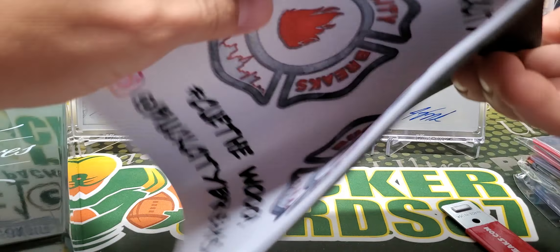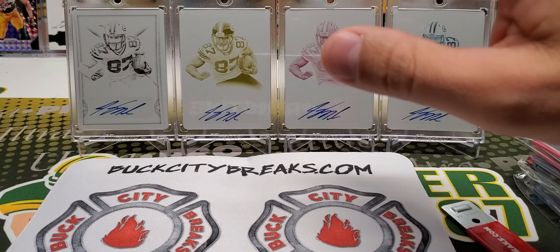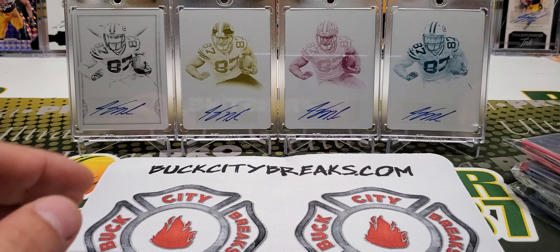So we got a box of empty. We got our Buck City Breaker mats. And hopefully all of you guys who I handed these out to at the National enjoyed them, because I brought like six or seven of them with me and handed them out to people who didn't have them. Hope you guys enjoyed those.